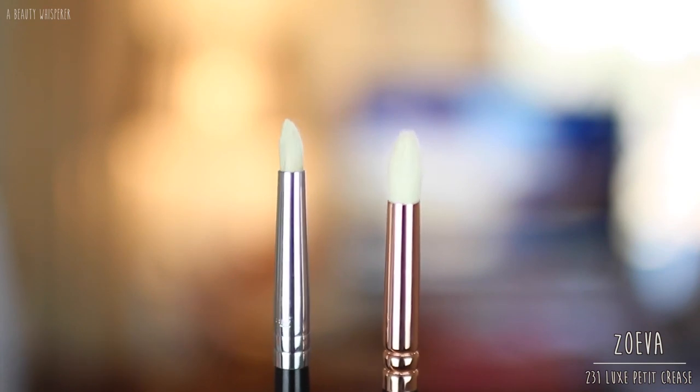The next brush is the 231 Luxe Fatigue Crease Brush, comparable to the Sigma E30, although they look quite different. The Zoeva brush is more firm and definitely denser, and because it's denser and stiffer it keeps its point nicer than the Sigma. I really like using the Zoeva on my lower lash line — applying colour and blending it out at the same time works fantastically. The E30 is a bit more precise, so they're not that comparable, but it's the closest option.